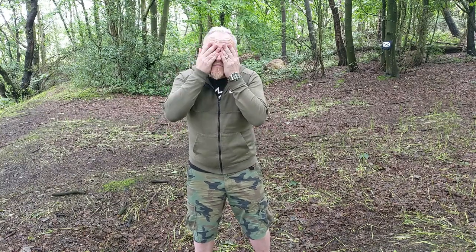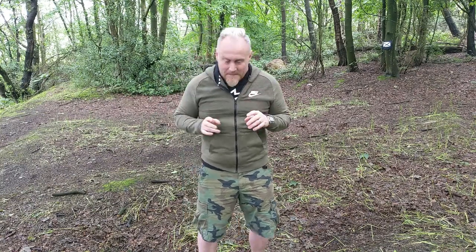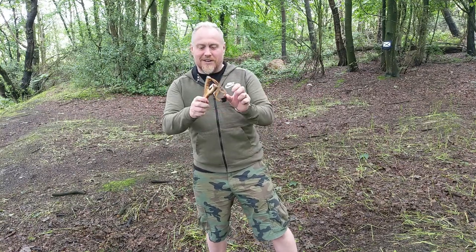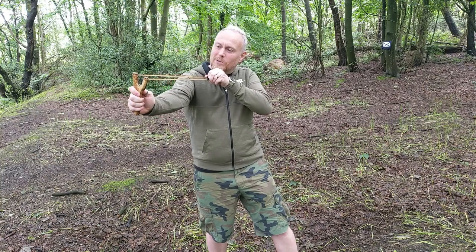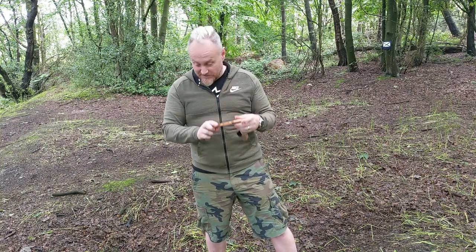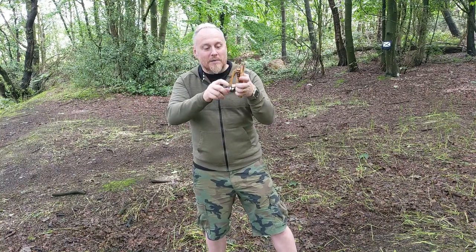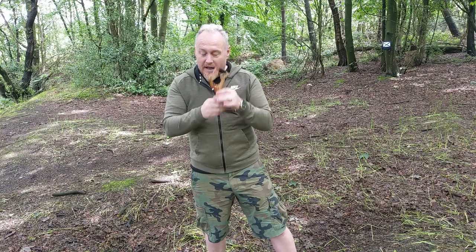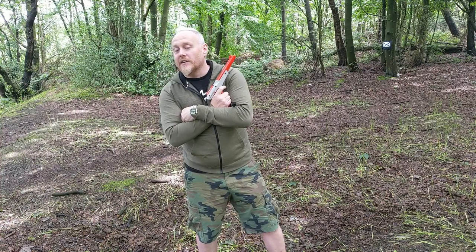Growing up in the Moorlands back in the day — there's also lots of flies so you might see a lot of face touching — I was always outside getting into mischief with the classic slingshot catapult. This is actually my daughter's. I didn't have one as nice as this back in the day. It literally was a Y-piece of wood and some elastic bands. But yeah, it was either that or it was the Nintendo Zapper.